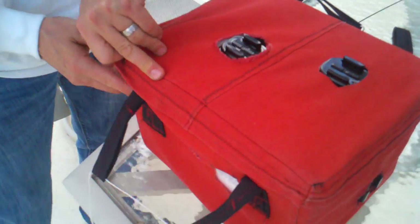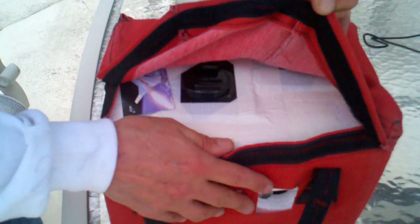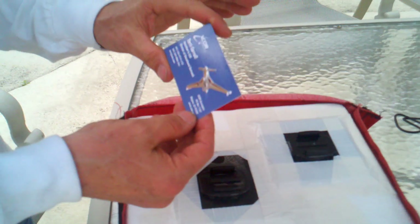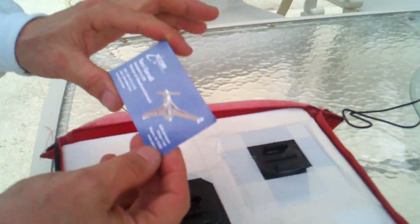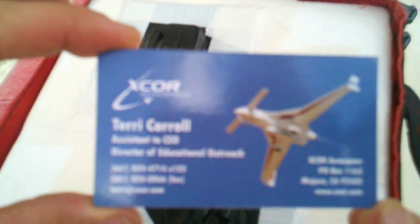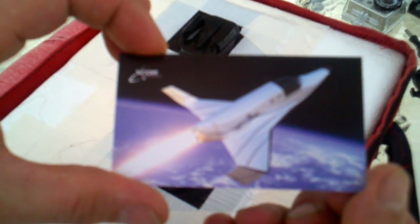All right, the moment of truth — opening for the first time. We have the business card from Terry Carroll that we put on board — a personal friend of mine who inspired me to go after inspiring kids themselves. And here's a picture of the Lynx suborbital vehicle they're building — a very, very cool thing to take people up to the edge of space.